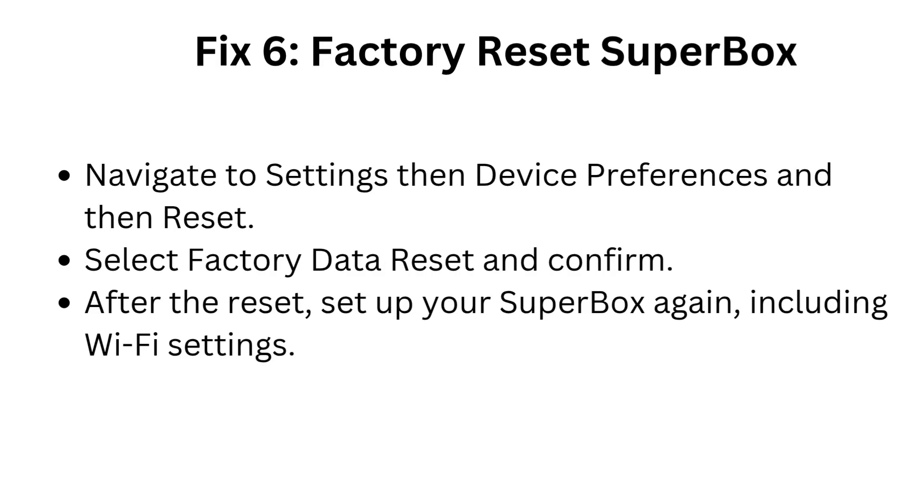Fix 6: Factory reset Superbox. Navigate to Settings, then Device Preferences, then Reset. Select Factory Data Reset and confirm. After the reset, set up your Superbox again including Wi-Fi settings.